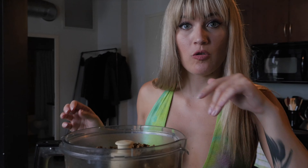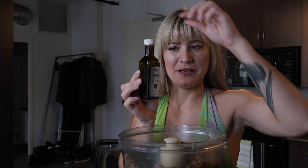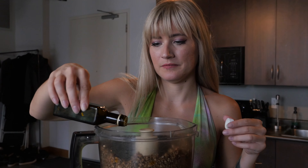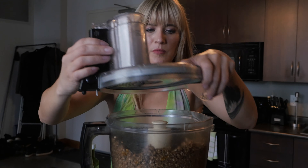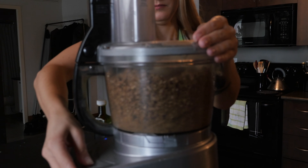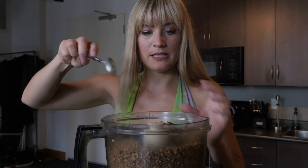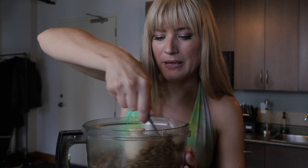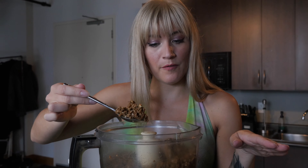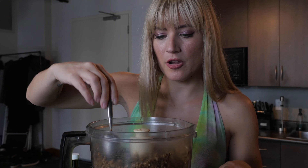Tasty already. I think it could use a little bit more oil. I'm going to add a little bit more oil — you want it to be authentic after all, and ground beef is, well, oily. Pulse it a couple more times. And that's the basis for just your basic ground walnut beef.